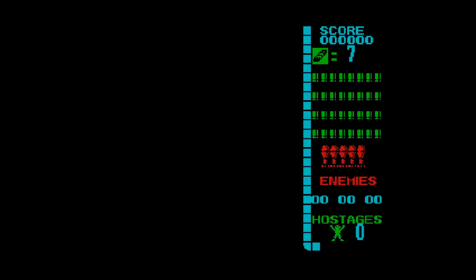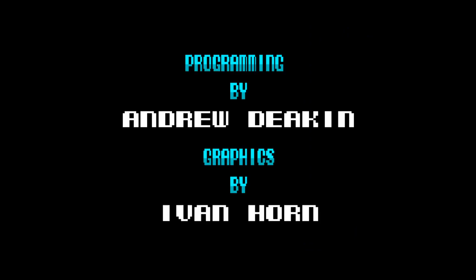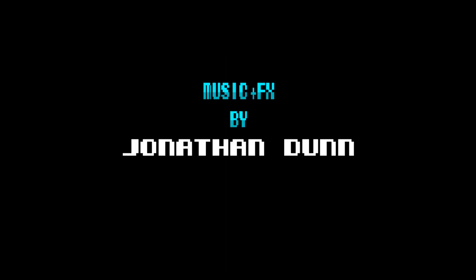Well hello everyone, Techsy88 here and welcome to another Retro Gaming Review. I bring you the first-person shooter Operation Wolf on the Sinclair ZX Spectrum. A conversion of the arcade game of the same name, whose cabinet had an Uzi for a controller and the Uzi had a button on the side which you lobbed grenades at people. And this is the Spectrum conversion.